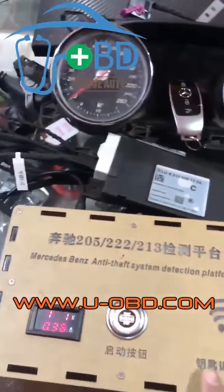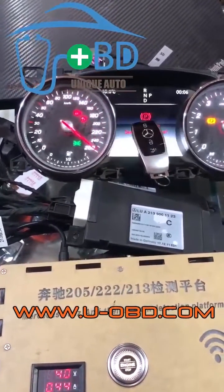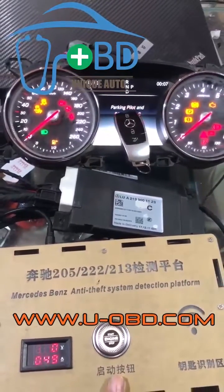Test the keyless go. Put the key away from the key identification area, then press the start button on the platform. The indicator of the key flickers, and the instrument cluster begins startup.